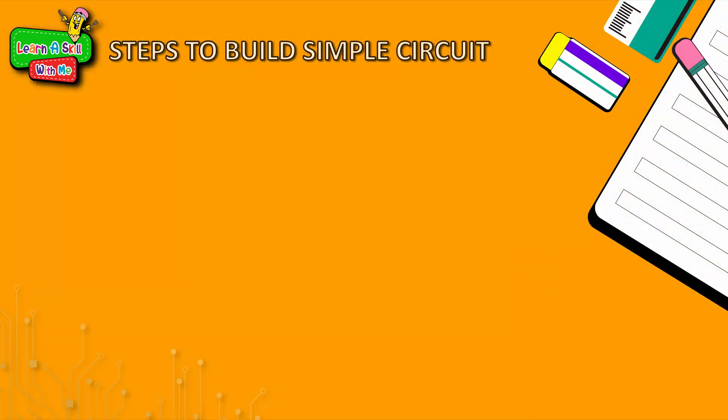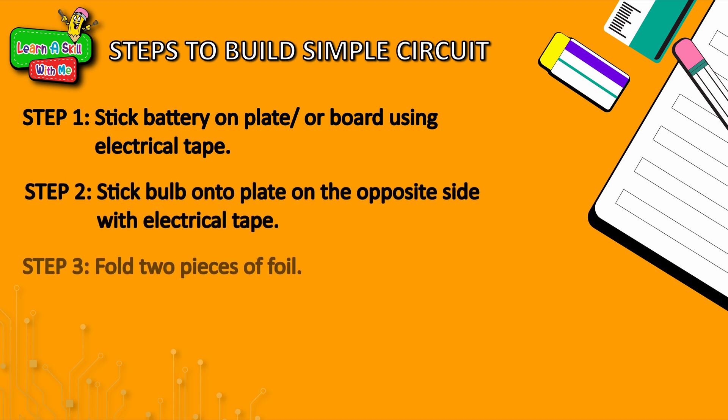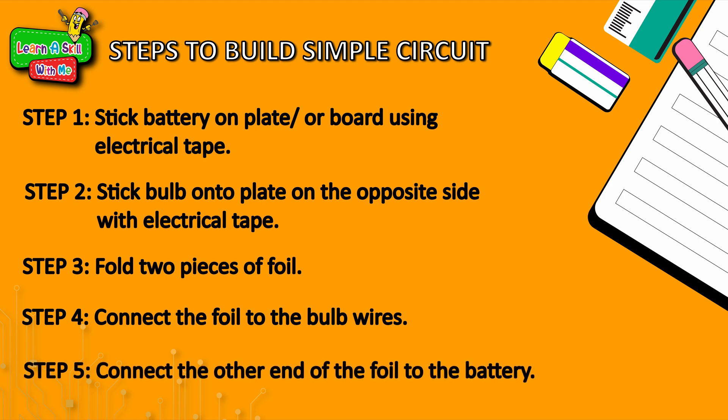Boys and girls, there are lots of opportunities in the world of electricity. To recap the steps: secure your battery down with tape, secure your bulb down with tape, cut strips of foil at the right distance from the end of the battery to the exposed wire of the bulb, secure the foil with tape for good contact, then touch both ends of the foil to the ends of the battery — and you have light!